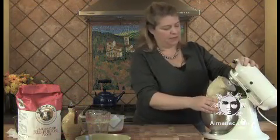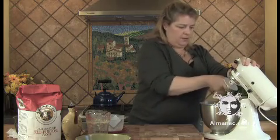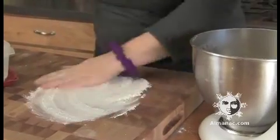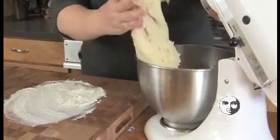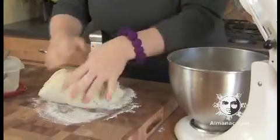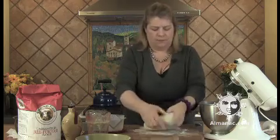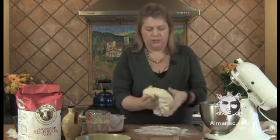That's been about five minutes. Oh, look at this beautiful dough! We're just going to take it off the hook, take the hook off the machine, and lightly flour a work surface so we can really have a good look-see at what we've got here. Put some flour on your hands. Oh look at that — isn't that beautiful? Wow.